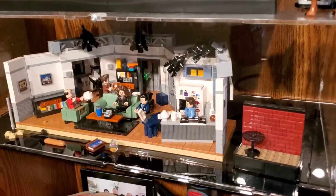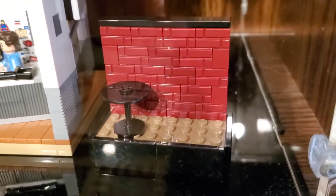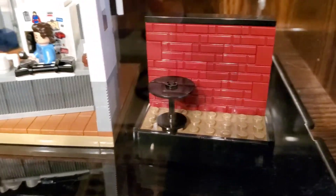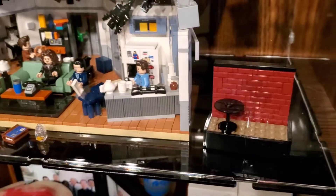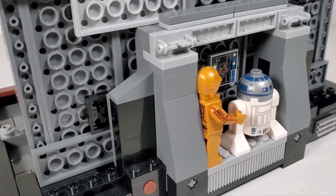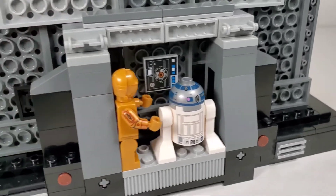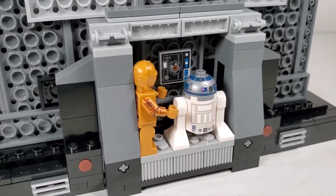I wish they would have just done a separate build - like a little mini build like they did with the Seinfeld set. On the Seinfeld set they had the main set but then a nice little side build of Jerry's stage when he does his comedy routine. I really wish they would have done something like that for the compactor set, especially considering how expensive this set is. It would have been nice to have this as a separate build.